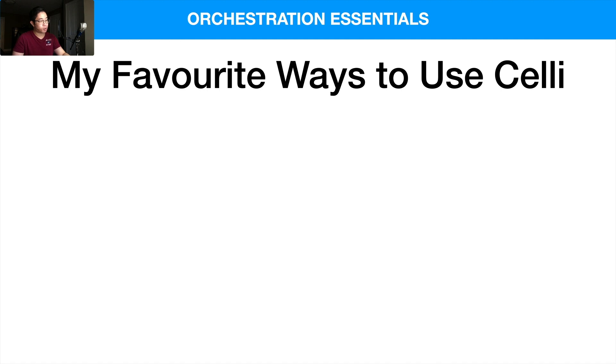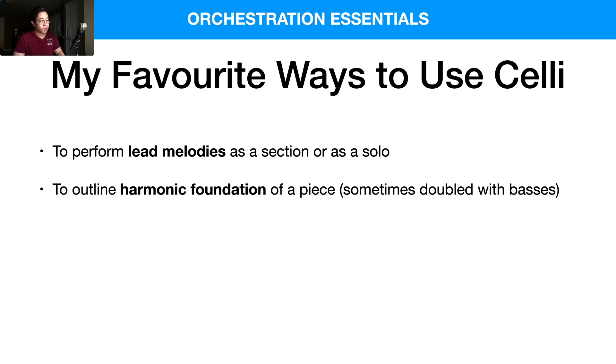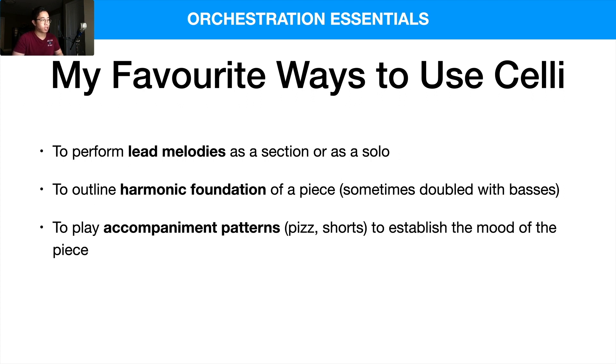My favorite ways to use the celli personally: I love using them to perform lead melodies as a section or as a solo. I also use them to outline the harmonic foundations of a piece, sometimes doubled with basses — but even without the double basses I'll use the cello to play the harmonic foundation. Maybe the celli play the bass notes, violas split to play the inner notes, violins 2 support violins 1, and violins 1 perform the lead melody on top. I also like using celli to play accompaniment patterns like hits and shorts to establish the mood.